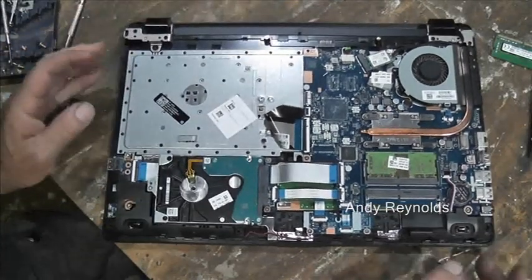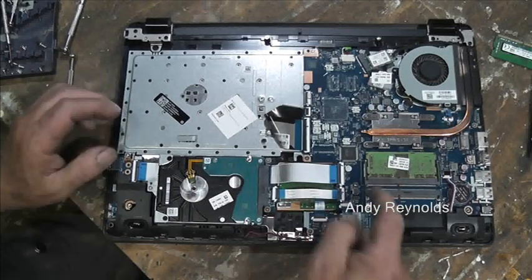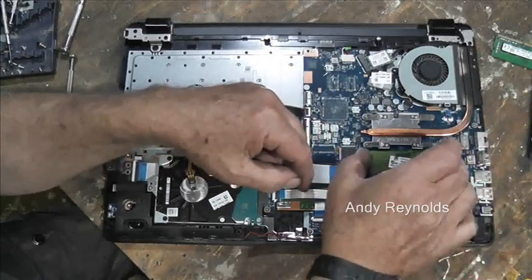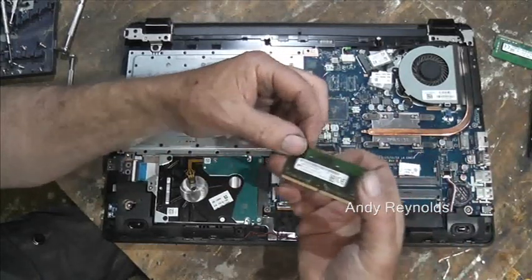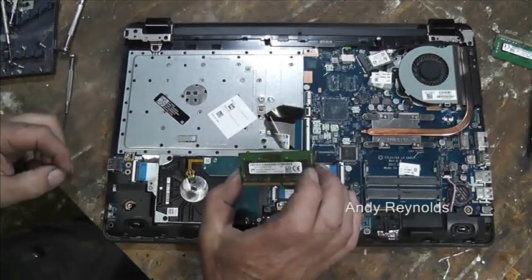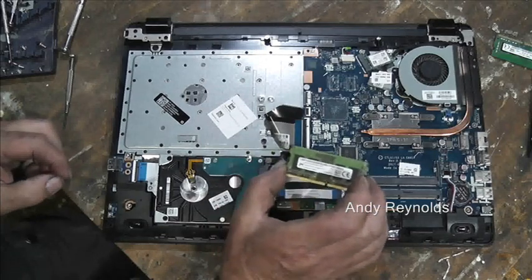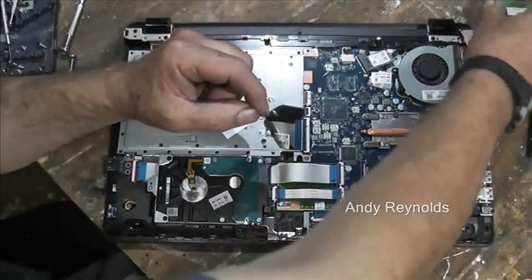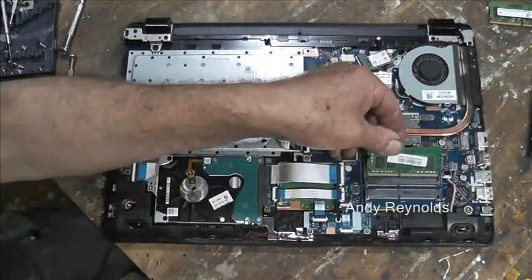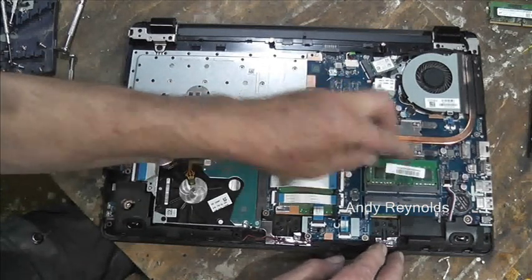Let's just square this up — there's the hard drive, there's the RAM. That's four gigabytes of DDR4 PC4, and I'm just going to replace it with another DDR4 but slightly bigger.